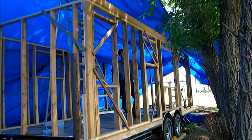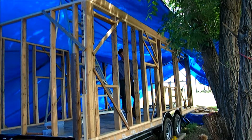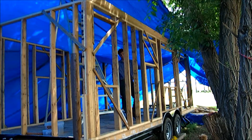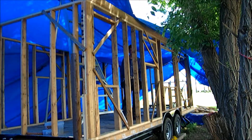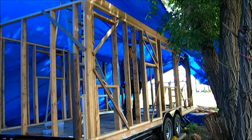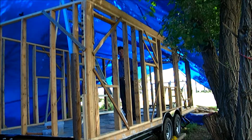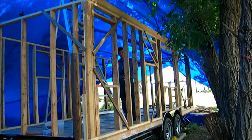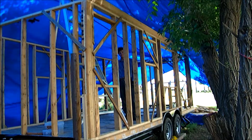We have gotten all the walls up now and instead of a double top plate we're attaching a 2x6 rim joist all the way around the top. That's going to tie all the wall sections together at the top, provide extra strength in a header-type format, and the rafters for the roof will then sit on these 2x6 rim joists.